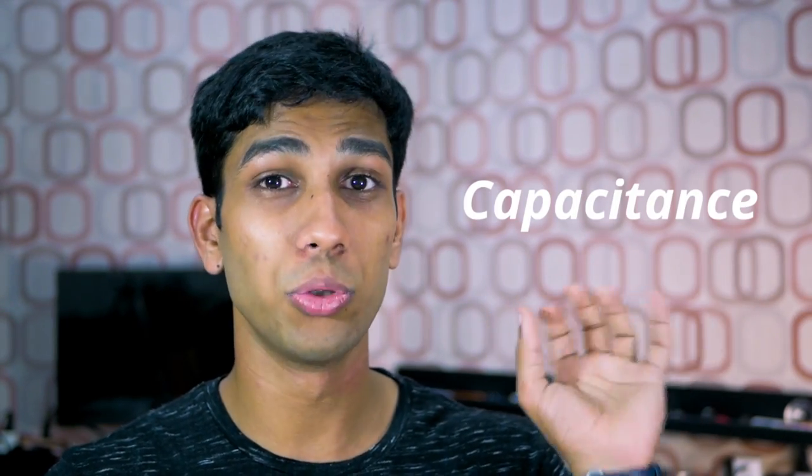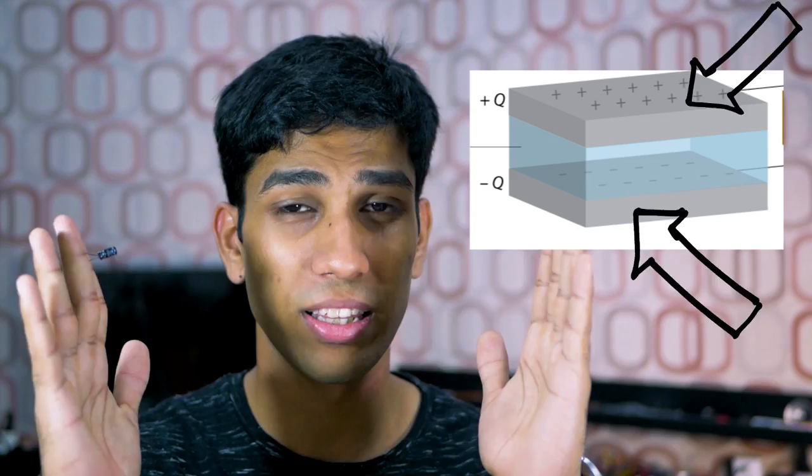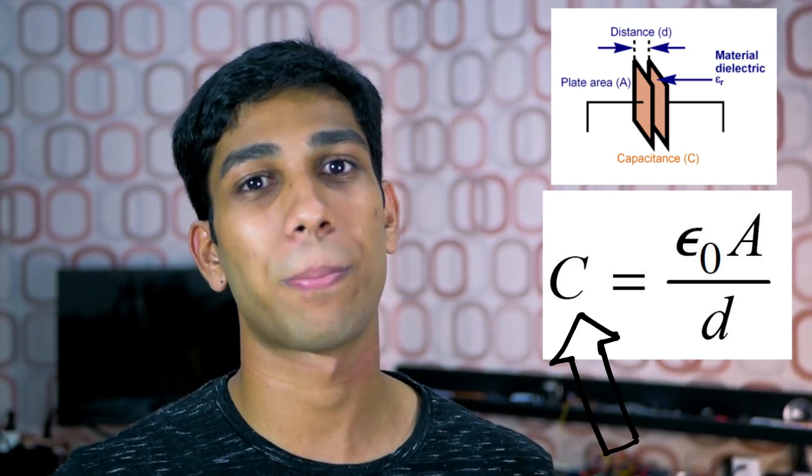Let's dive a little bit deeper and actually understand how capacitors work. Firstly, we must understand that capacitors' capacity is measured by something called capacitance. The unit for capacitance is farads. Capacitors are literally built by just using two metal plates that are separated by a small air gap — literally, that's it, it's that simple. Using this equation, we can understand that increasing the surface area of the two metal plates or decreasing the distance between them will increase the capacitance of our capacitor.